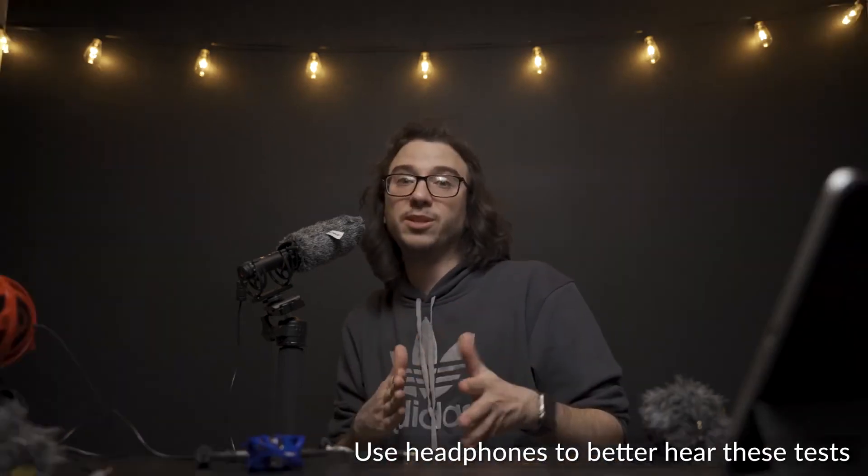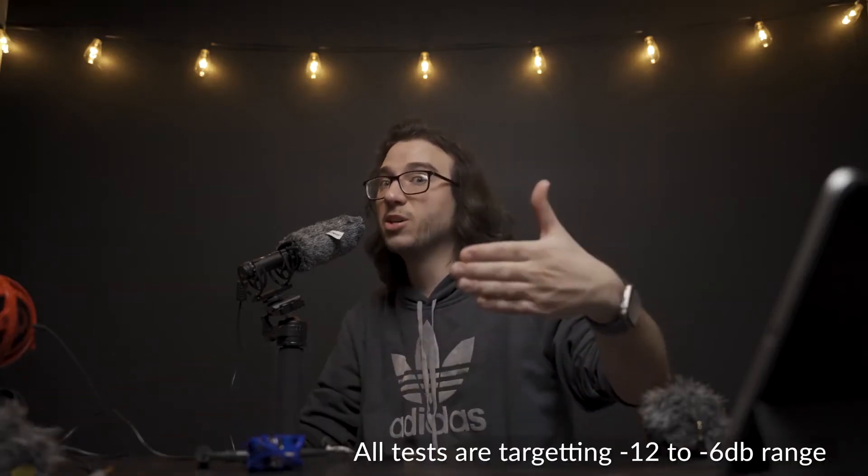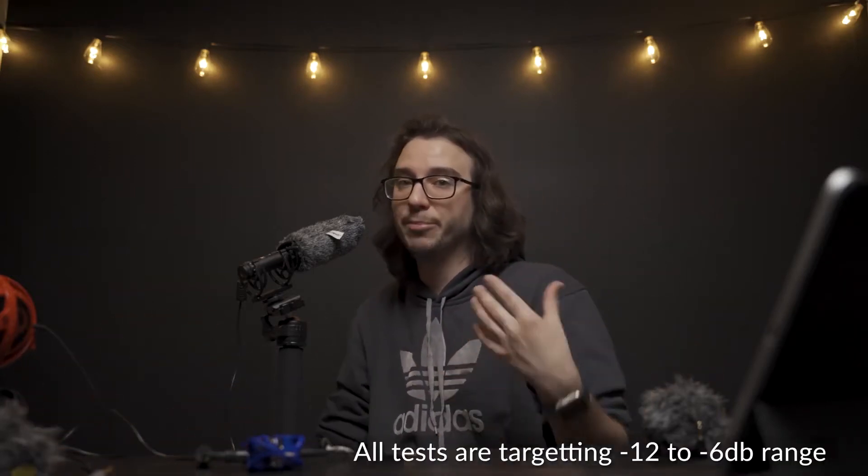Throughout this video I'm going to be giving you a number of comparisons and examples using the Comica VM20, comparing it to the Deity D4 Duo to help simulate real world examples that I think this microphone would be practically used for, including vlogging, podcasting, and interviewing, as well as using it outdoors. I'll also be sharing different examples at different distances so you can hear the differences in audio quality and the amount of background noise it picks up.